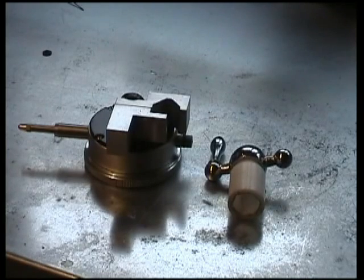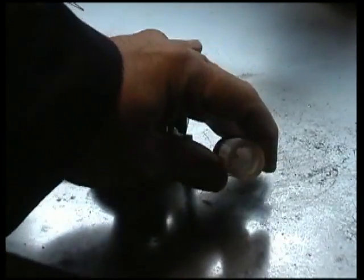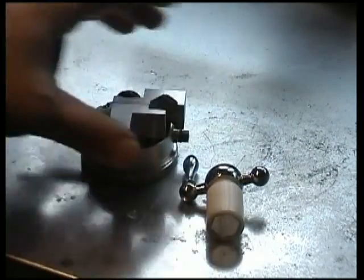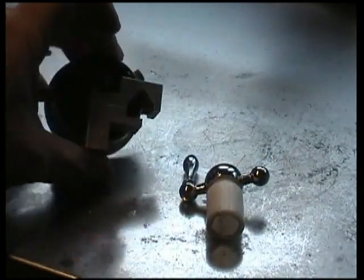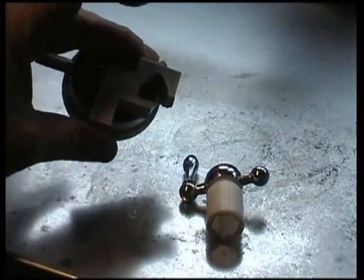In order to make very fine cuts on the lathe we needed to solve two problems. One was to accurately control the lead screw on the lathe so it could finely move the saddle, and the second was to measure the amount that we'd moved it by. This meant making two small items: one to operate the lead screw, and the other is a method of mounting the dial test indicator onto the lathe bed.